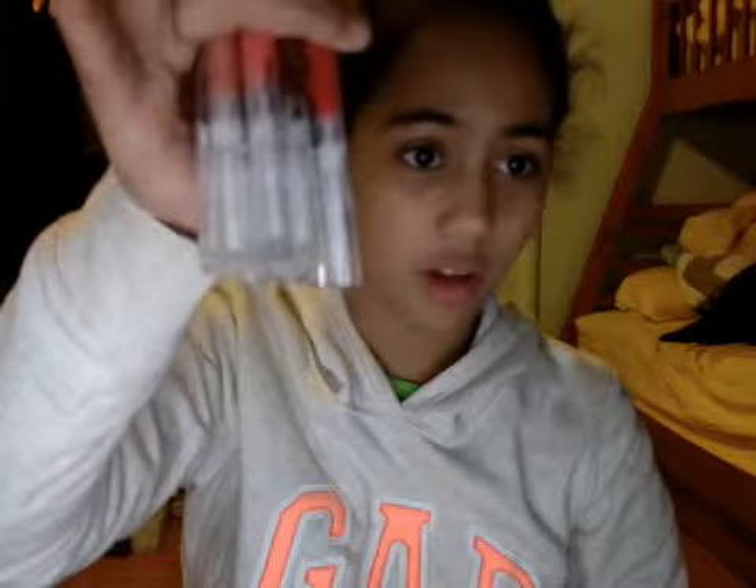Hey guys, so today I'm doing my Stila Lip Glaze collection. I do have a couple of them — I have 12 of them, I believe. I featured these in my updates video and also in my Ulta haul because I got these two days ago. I know it looks like I've used them, but I haven't. It's just I've swatched them. So I'm going to do a video on my collection.